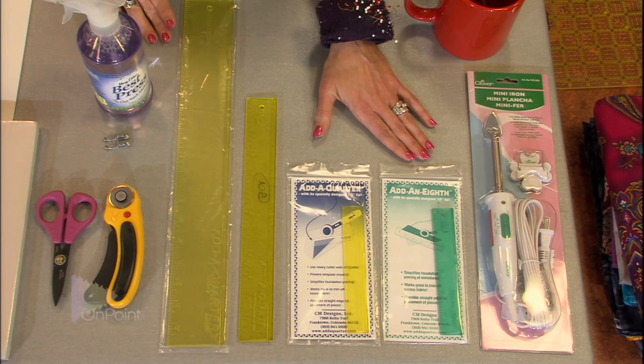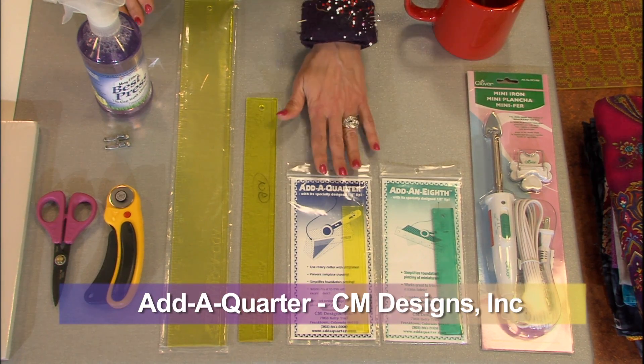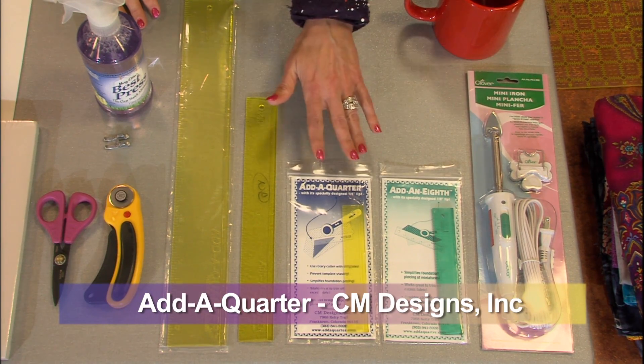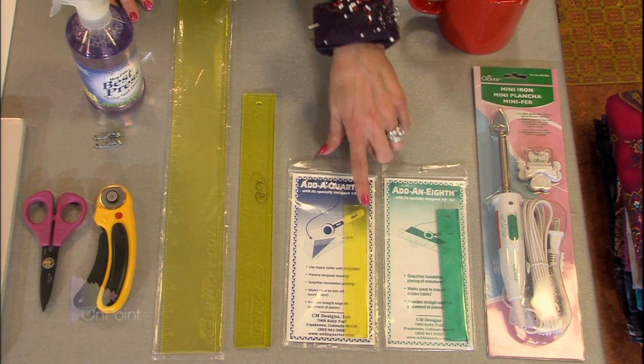The most important tool in paper piecing — the tool that really changed everything for me — was the add-a-quarter ruler. The first add-a-quarter ruler was a 6-inch, and it has this little lip on the back side of it.